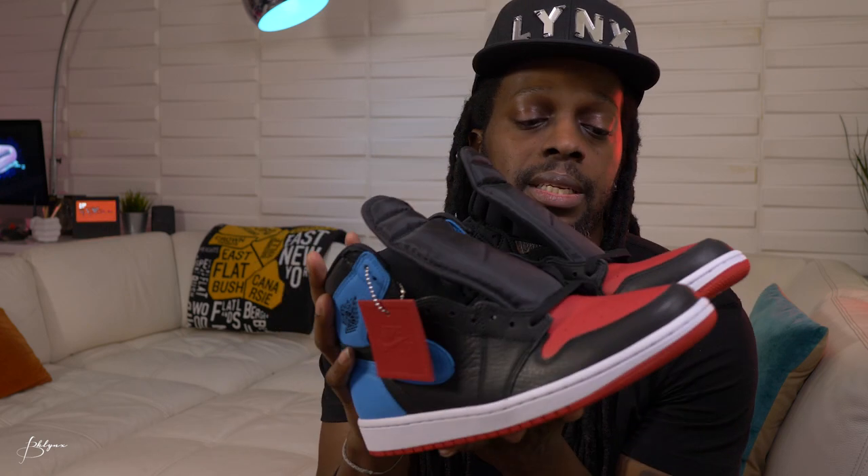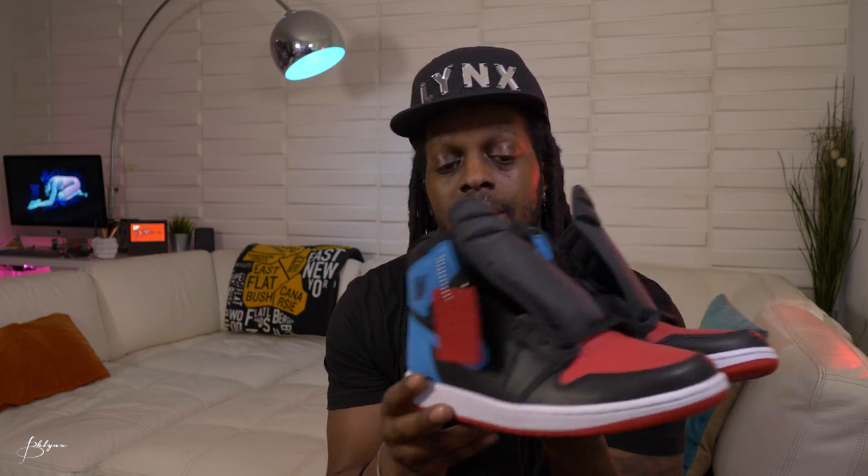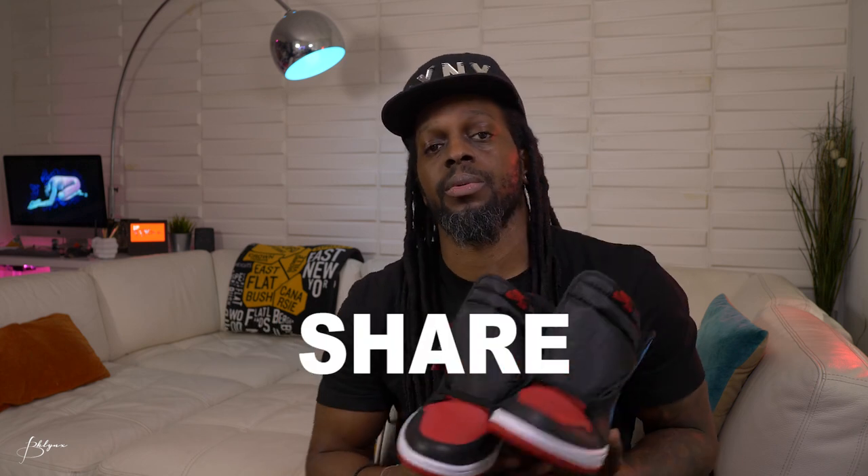If you like these sneakers and tried to get them, ladies — and I don't know how many female subscribers I have at the moment — but if you wanted to get them and were unable, let me know in the comments below. Fellas, if you got them and were able to get your size, what do you think about them? Leave a comment down below. Subscribe, like, share with a friend. Until next time, peace.